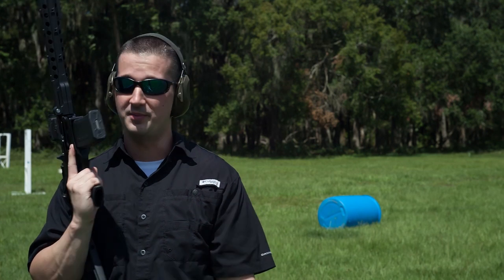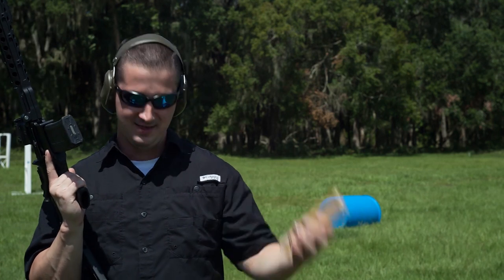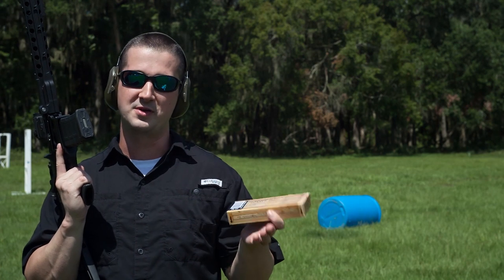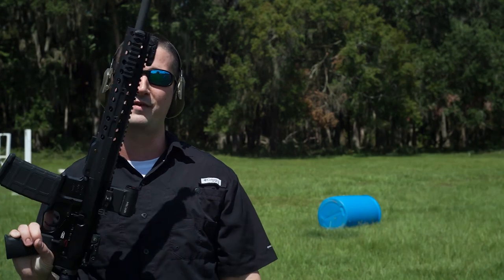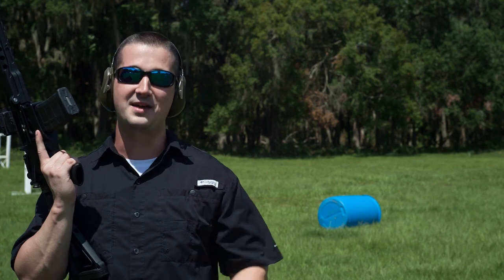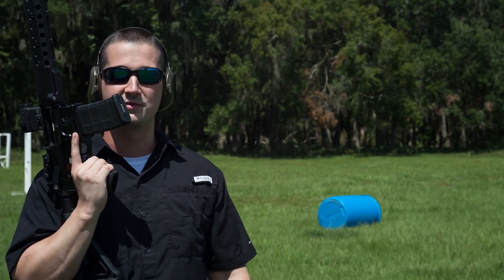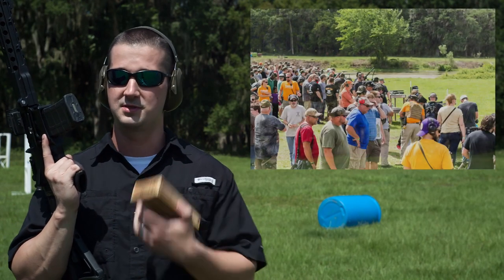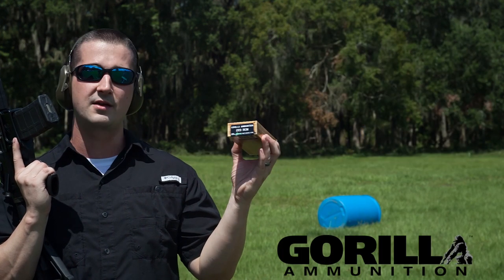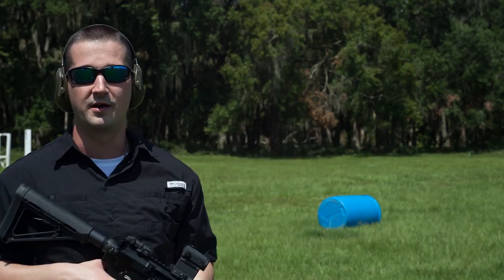Alright, we're going to go ahead and shoot this. You're not going to believe this, but I drove an hour and a half to the range today to stand here and sweat in the sunlight, and I forgot the suppressors. I was going to run the SilencerCo Saker on the 5.56 and the Sandman Titanium Direct Thread on the 300 Blackout. I assure you it does function perfectly suppressed or unsuppressed — I've shot this gun extensively. For ammo today, we're going to use Gorilla Ammunition 69-grain Sierra MatchKing, and for optics we're running the Holosun 503C.